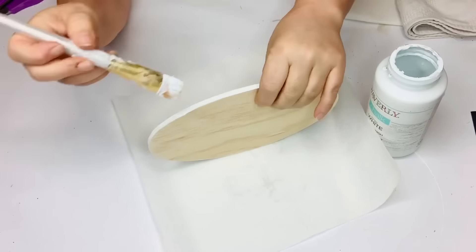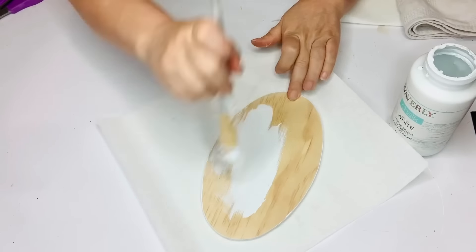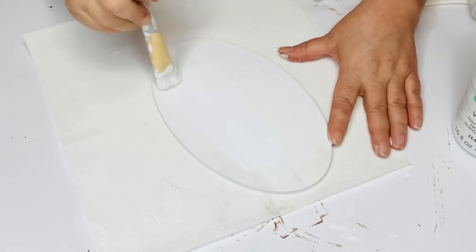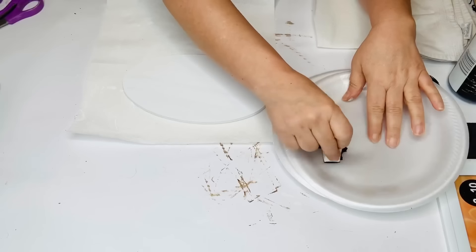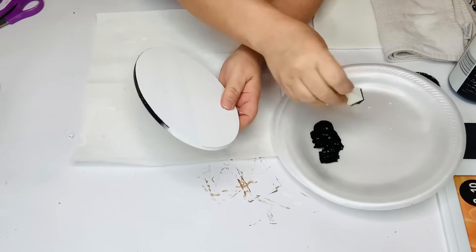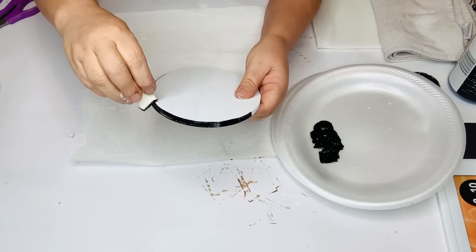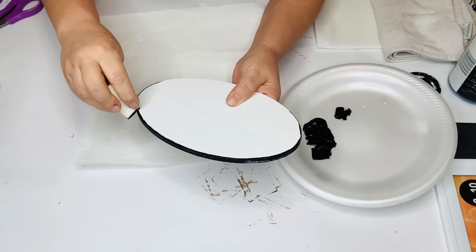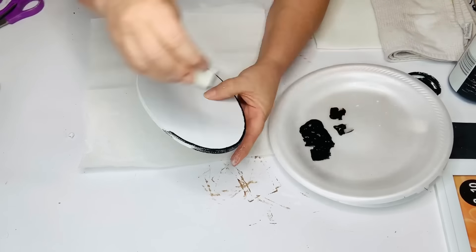I changed my mind and went for the enamelware look — painting it completely white, then going back in with chalk paint in ink and a makeup sponge around the edges. I don't make the little chip marks until I've gone all the way around, because any messed-up edge can become a chip mark. I'm making this double-sided, so I do the enamelware effect on both the front and the back.